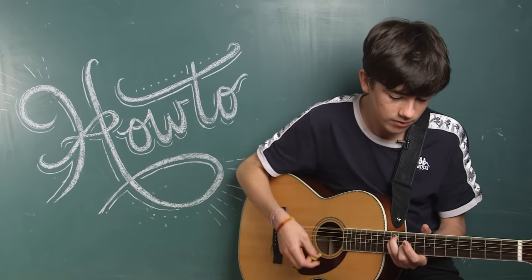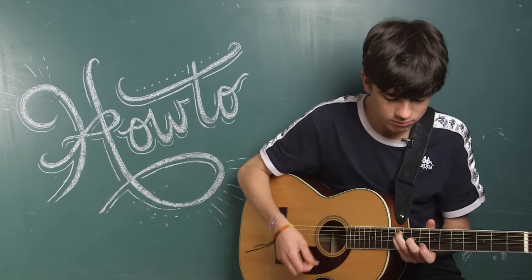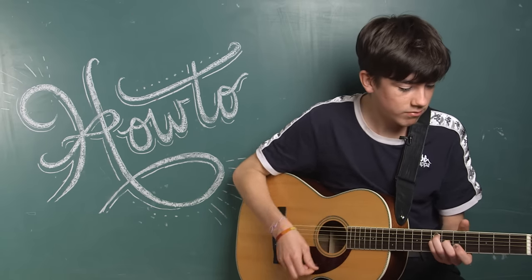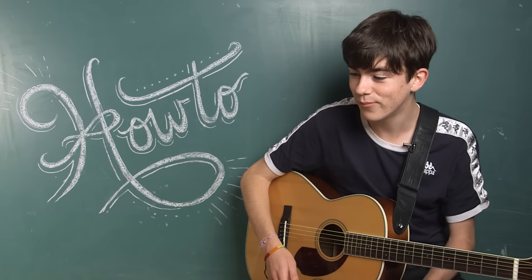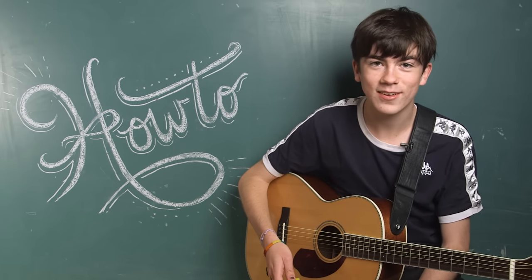Sometimes in the bridge I leave an open E string. And it remains like that the whole song. Play it emotively — use your heart and soul, put it into it. But that's a very simple song, Brazil. And yeah, that's how you play it.